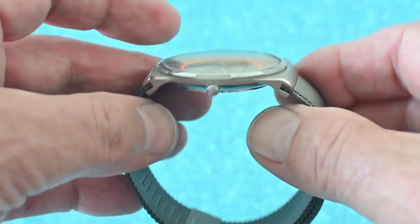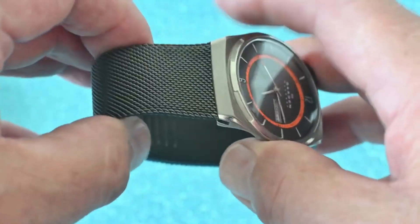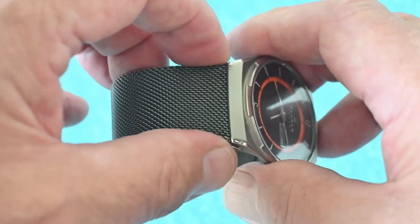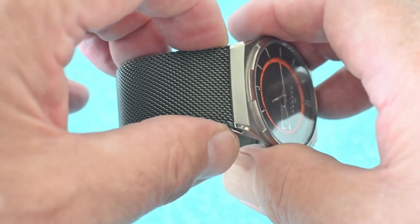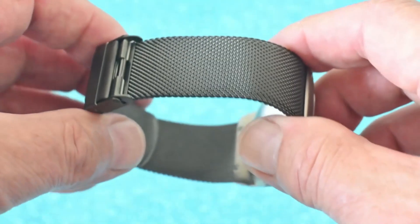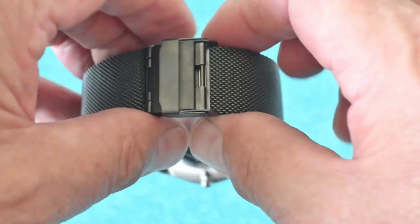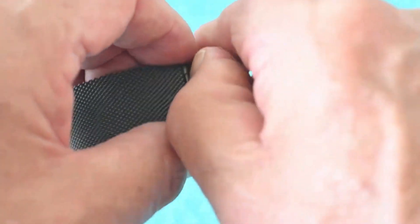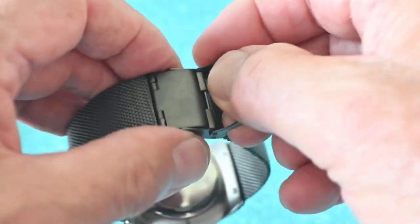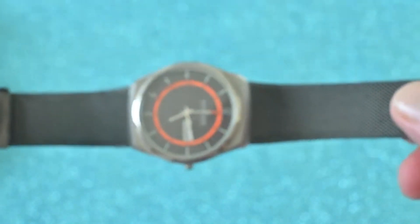Beautiful slimline case and a fairly unusual chain link bracelet. This is actually 24.5mm at this end, and it's actually the first chain mesh bracelet that I've seen that tapers down to 22mm on a fully adjustable clasp, which is very easily adjusted to suit your wrist.